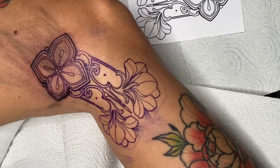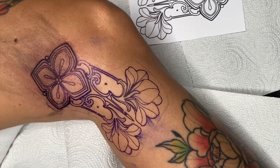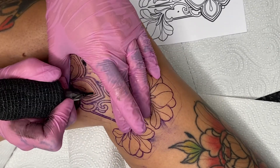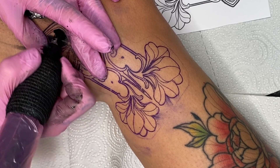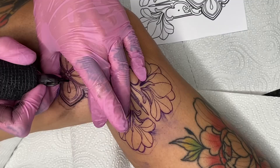I wanted to briefly come back to the topic of today's no-show client. This is often very unfair to the tattoo artist, as I had spent over an hour the day before drawing her design. I think a no-show is the most disrespectful thing you can do to your tattoo artist. But let's not let this fool hold us up any longer.